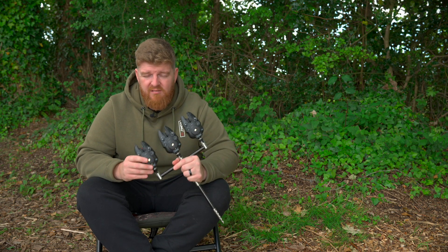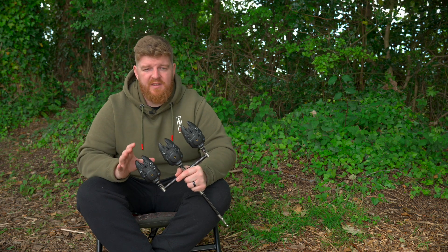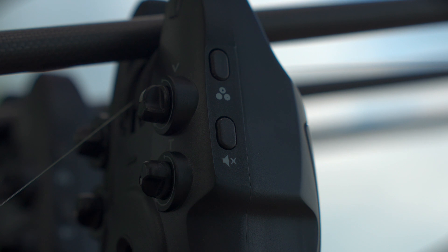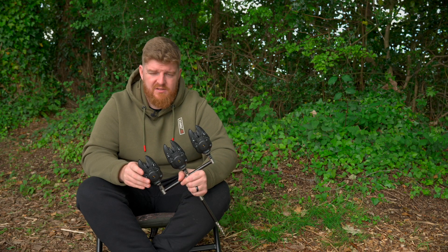Which actually leads me on to the warranty. You get a three-year warranty as standard from Wolf, and if you register the alarms when they're new, you get an extra year — so that's a four-year warranty on a piece of electrical equipment that you leave out in the rain on a fairly regular basis. If that isn't confidence in your product, I don't know what is. These alarms are 100% weatherproof sealed.